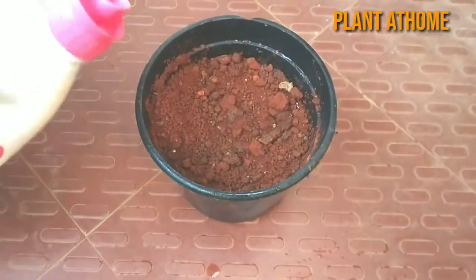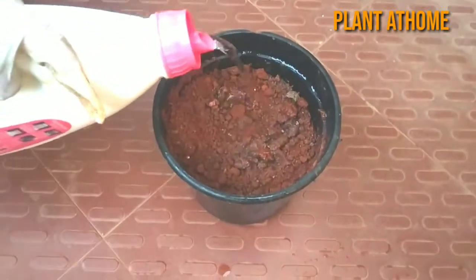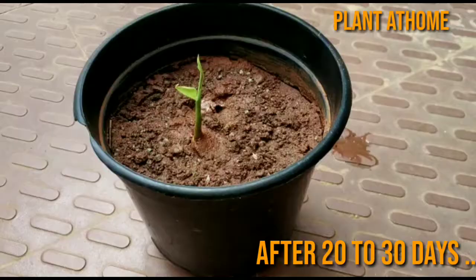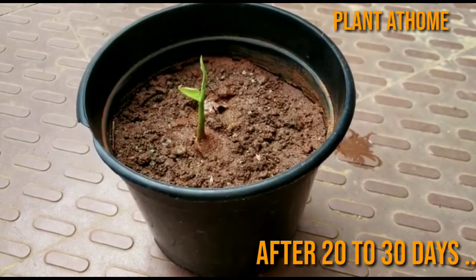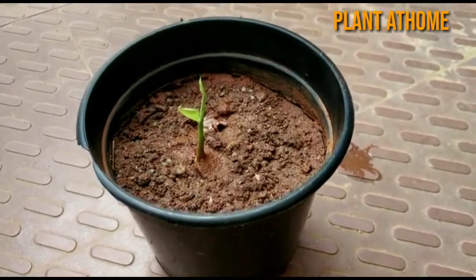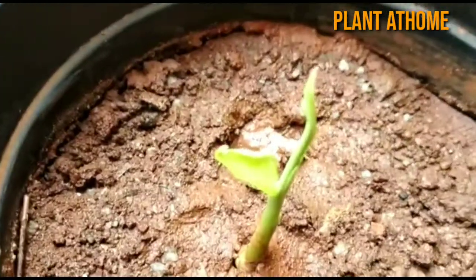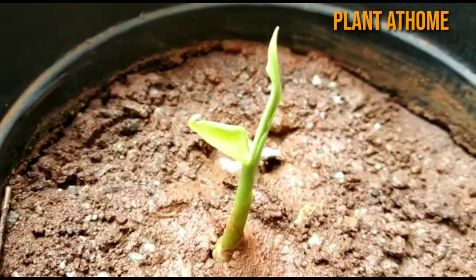Water lightly immediately after planting, and do not add more water until it sprouts. After 20 to 30 days, your ginger rhizome will start sprouting. Every rhizome you plant will first only grow a few leaves.